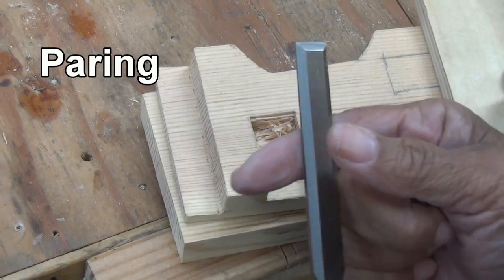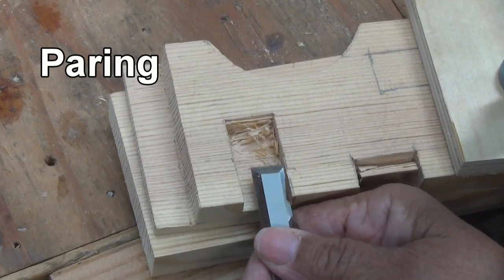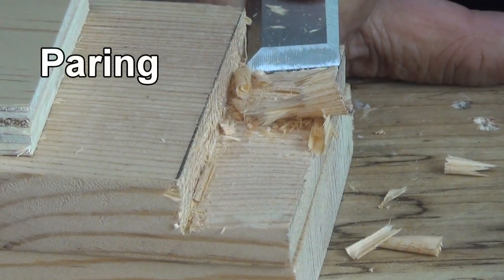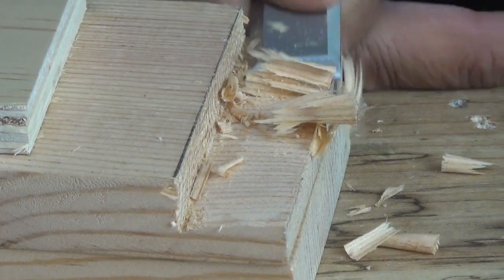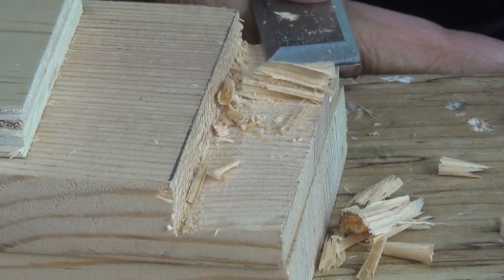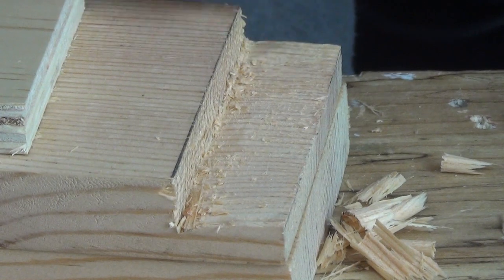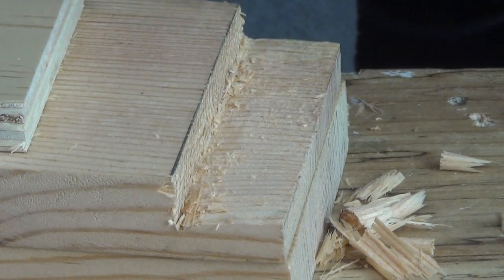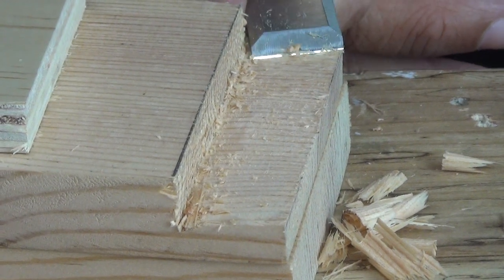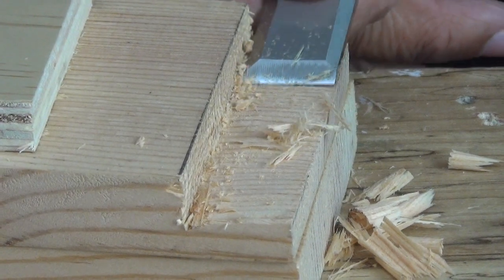What I always do is pinch my chisel like this, and my index finger works as a stop. Now the trick is to take just small slices of wood when you're paring — that's the secret, just small slices of wood.